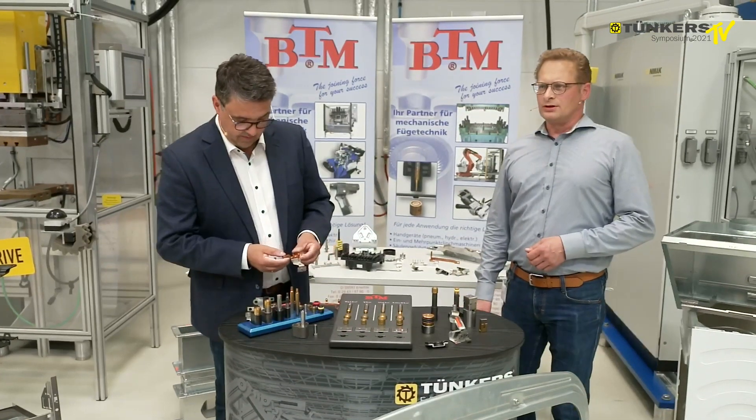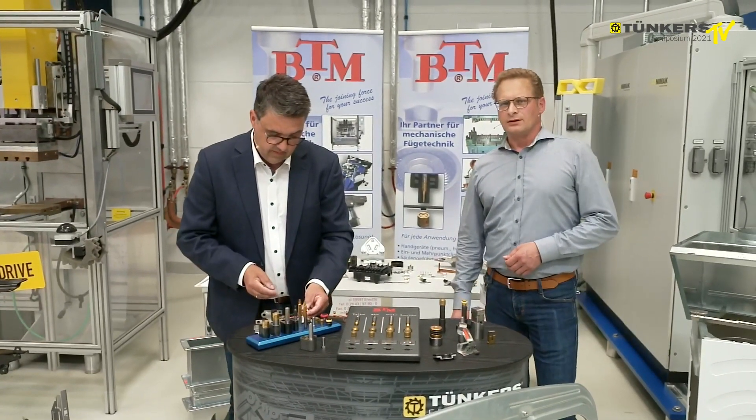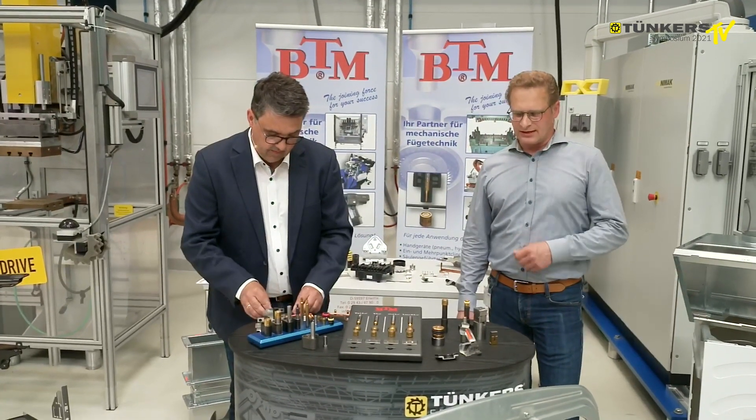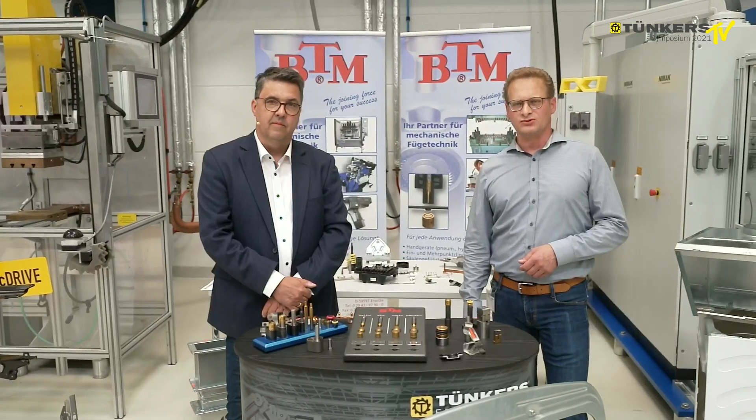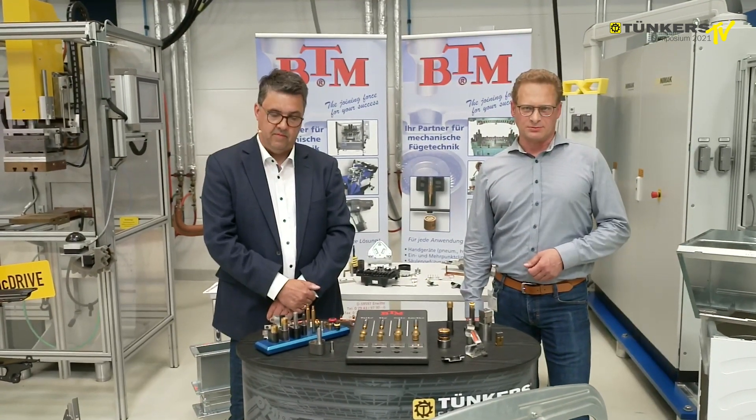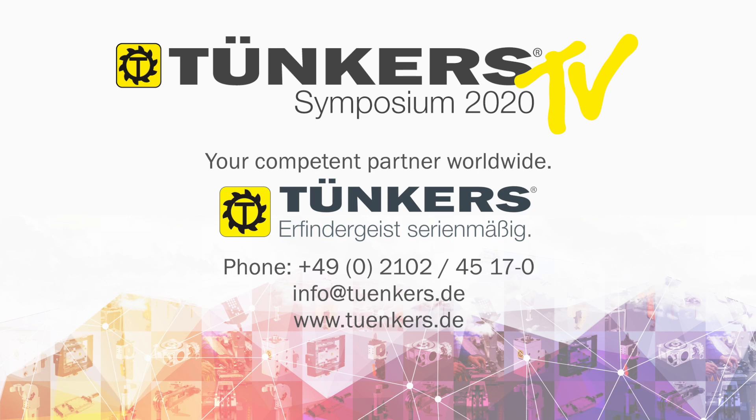And this is really also the conclusion of our contribution. We hope that we were able to show you some examples of our applications of BTM clinching systems. We would like to thank you for your attention.